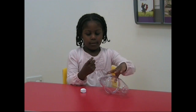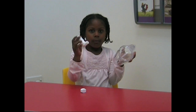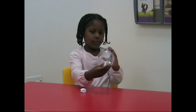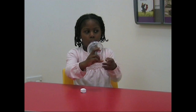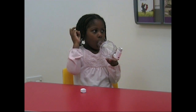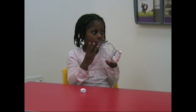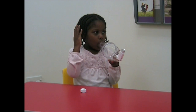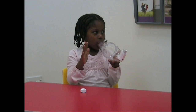And then you shake it and then this tiny hole, put it in here and then blow it when you put it in your mouth. One, two, three, four, five.